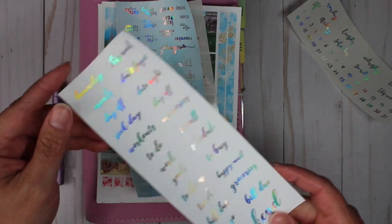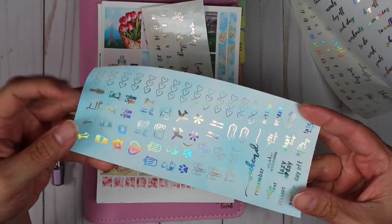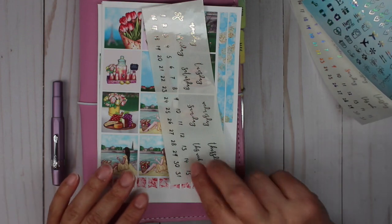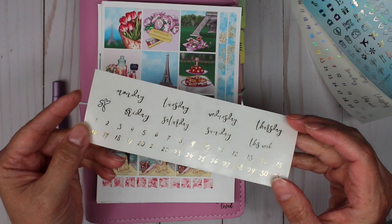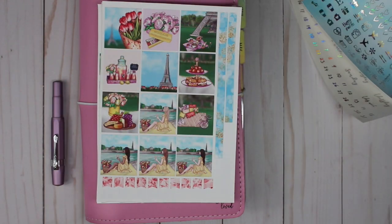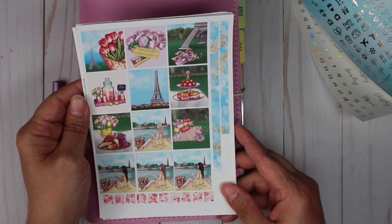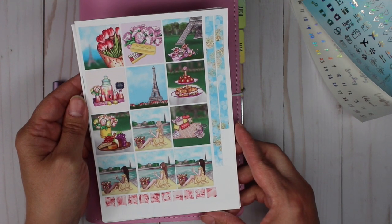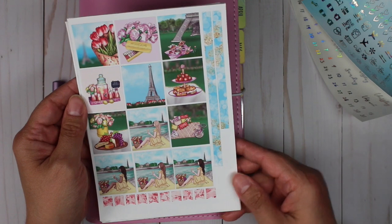These are our weekly script page and this is our weekly foiled icon page. I did go ahead and foil this one in gold because I wanted to use a different foil for my daily set, so this one we actually won't be using today. Now here are the full boxes — they are so pretty.